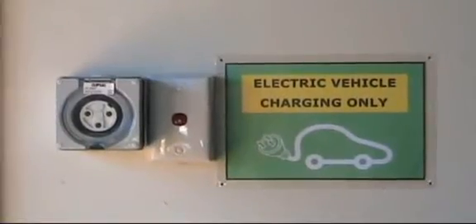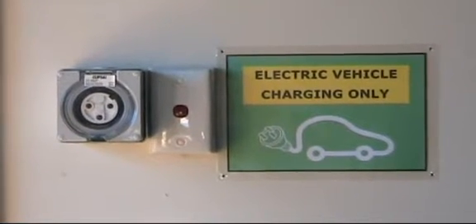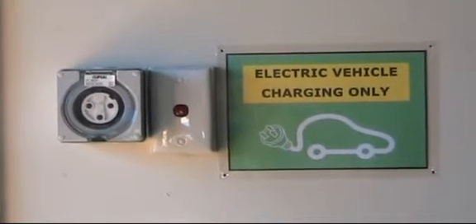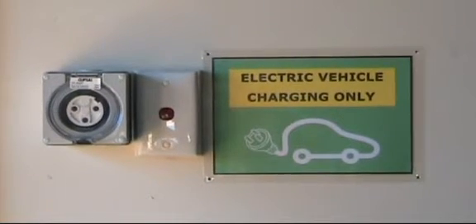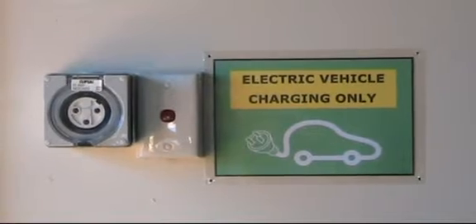I now have the charging point organized, all labeled. In South Australia they require a round pin outlet for the charging of electric vehicles. This goes to the switchboard in the garage which can be switched between J tariff and normal rate if I need to charge during the day.